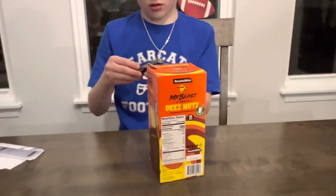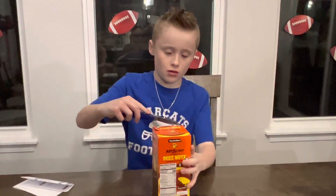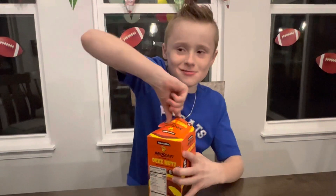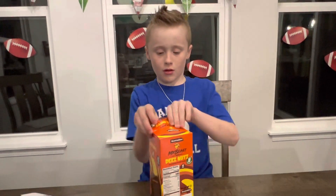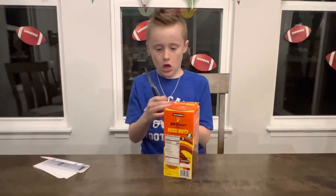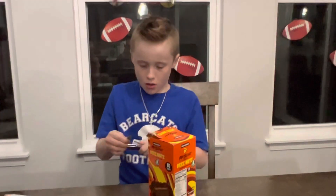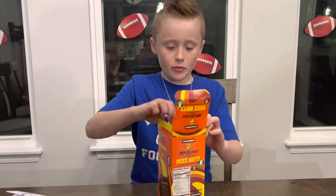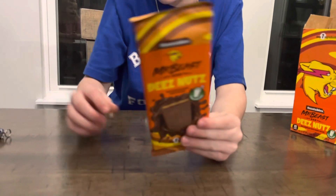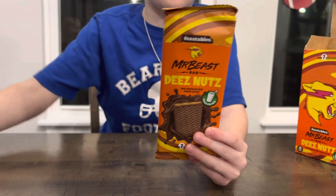Are you sure? I don't want to see what's there. I can't get this to close. Alright, here it is — D's Nuts. Let's open it up and try it. Let's open it.